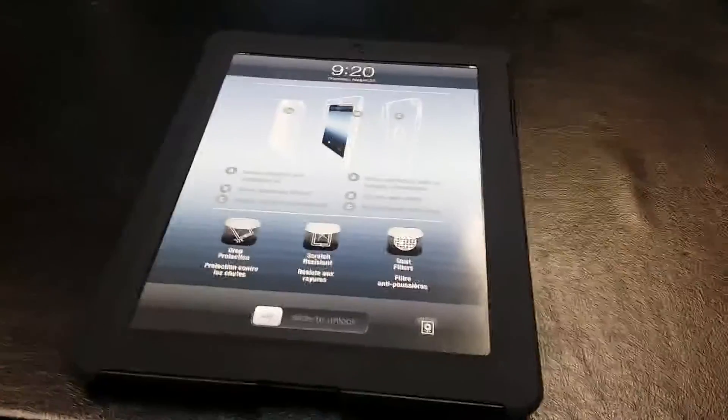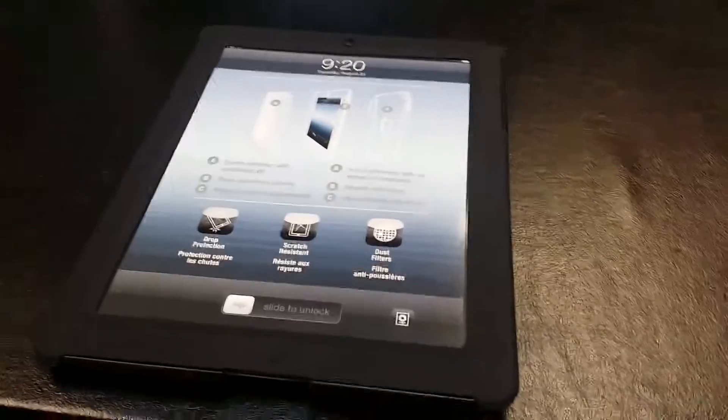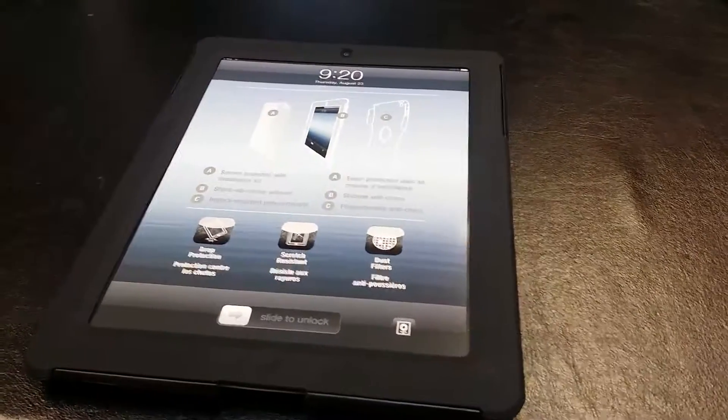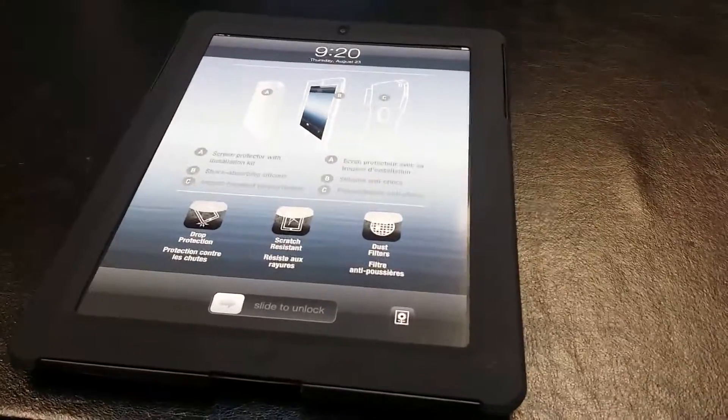Hey guys, thanks for taking the time to check out our video reviews, previews, tutorials and demos. Doing a quick video review today on the Targus Safe Port Rugged Case. This fits the iPad 2, 3, and 4.